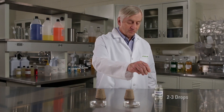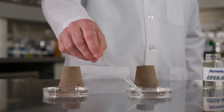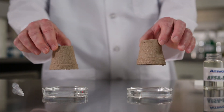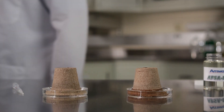Using the disposable pipette, add two to three drops of APSA 80 Solution to one of the pans and mix. Place one peat moss cup into the pan with only tap water and one peat moss cup into the pan with APSA 80. The peat moss cup in the water treated with APSA 80 begins absorbing water almost immediately.